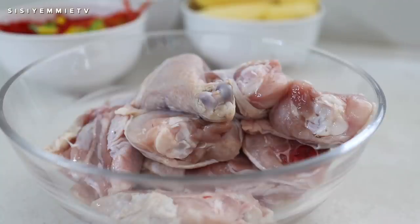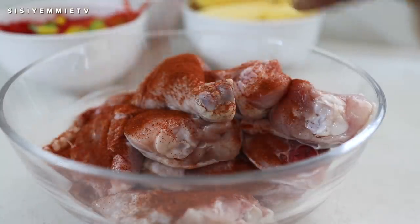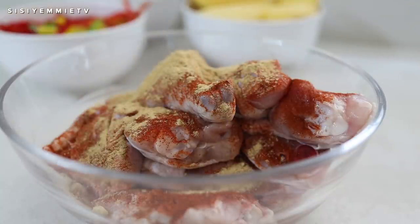Hello guys, welcome back to my kitchen! Today I will be showing you what we made for dinner. We had mashed potatoes, chicken, and a sauce. I'm just going to show you how I marinated the chicken.